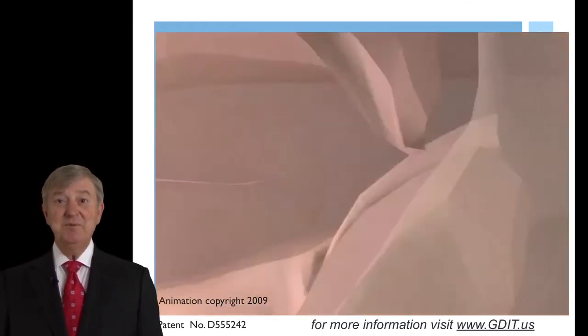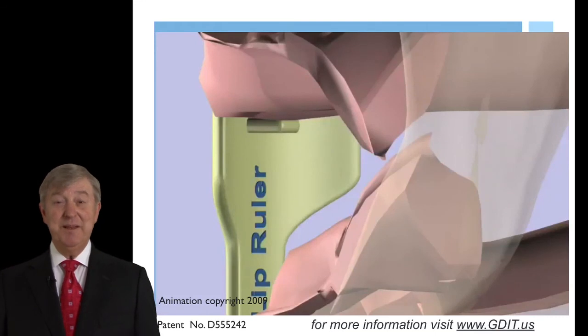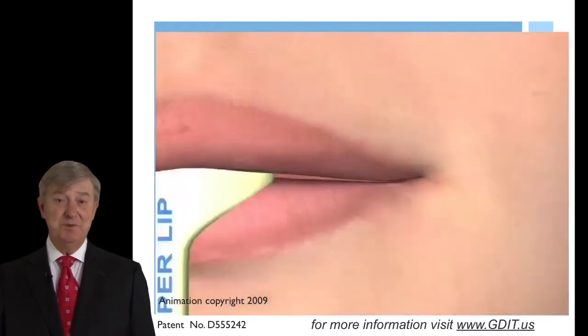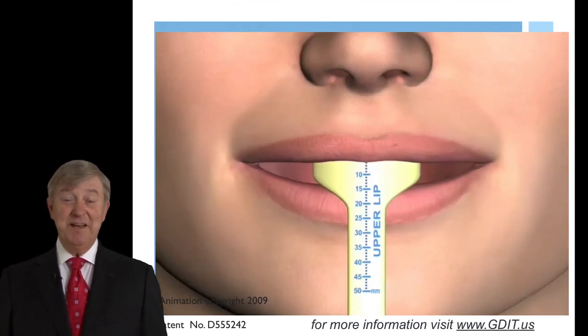All these items will give us accurate data from our first appointment — the implant level impression — leading up to our jaw relation records and delivery of the attachment retained overdenture. These items will be illustrated in our second module from the Guide Institute and we hope to see you there.